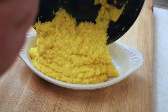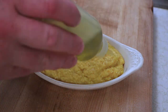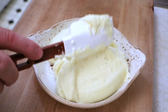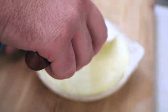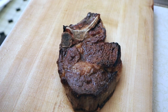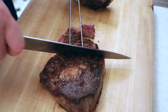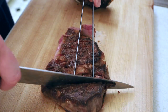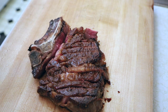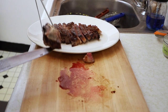Plate your hot creamed corn and season with black pepper, extra virgin olive oil, and crunchy sea salt. Plate your hot whipped potatoes and put a pattern on it if you like. For the steak I'm going to slice it to make it easier to share. Place the steak on a very hot plate and sprinkle with some crunchy sea salt. Serve sizzling — be careful not to burn yourself.